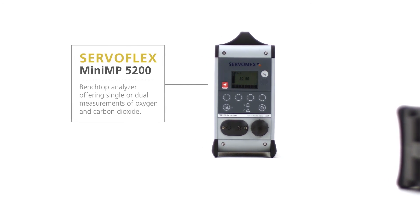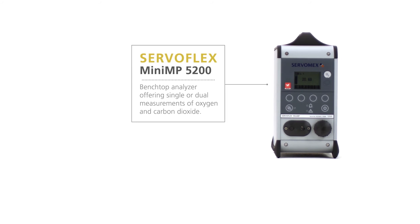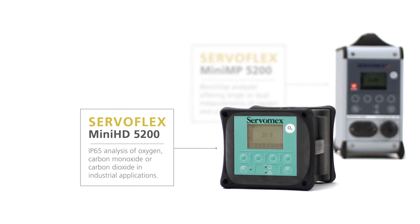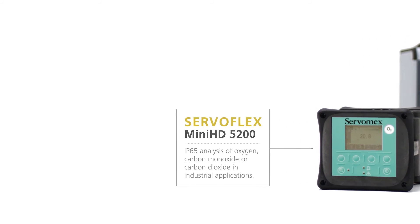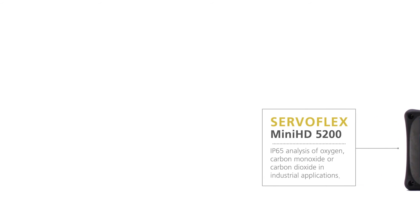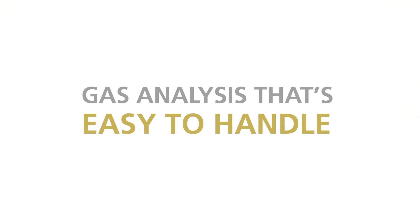The flagship Mini MP 5200 measures oxygen and carbon dioxide in safe areas, including transfer applications. The Mini HD 5200 measures oxygen, carbon monoxide, or carbon dioxide in light industrial areas. The Servaflex portables range — gas analysis that's easy to handle.